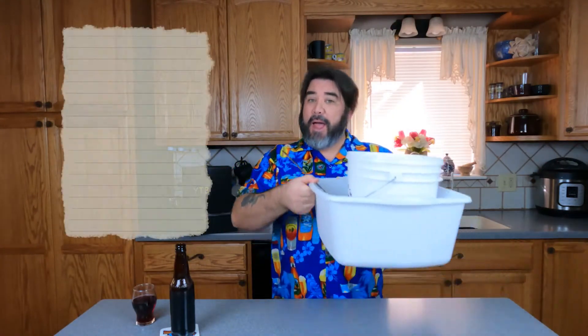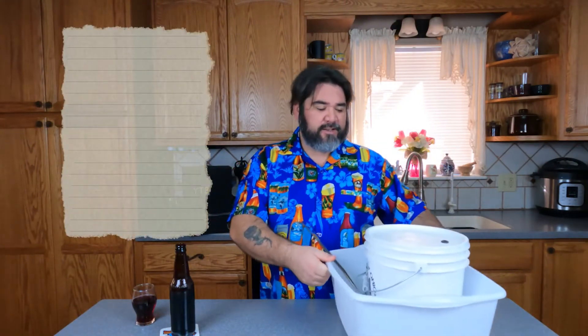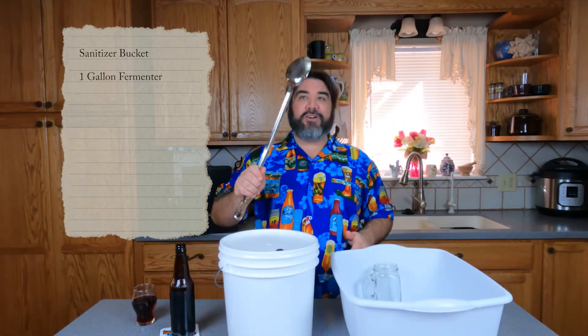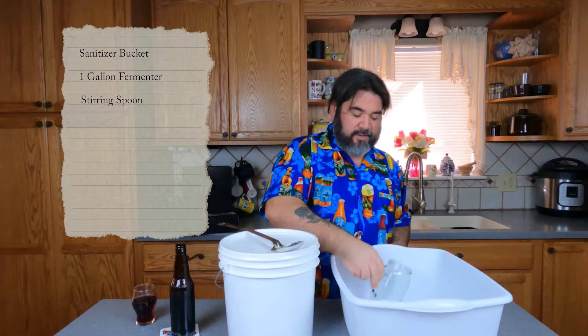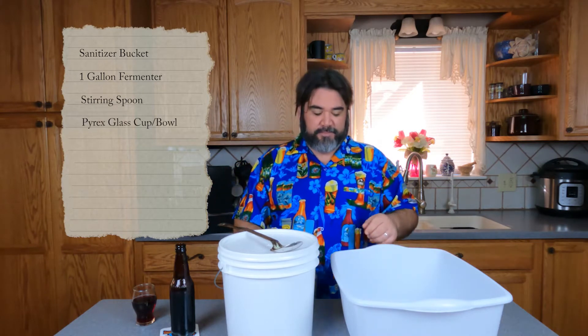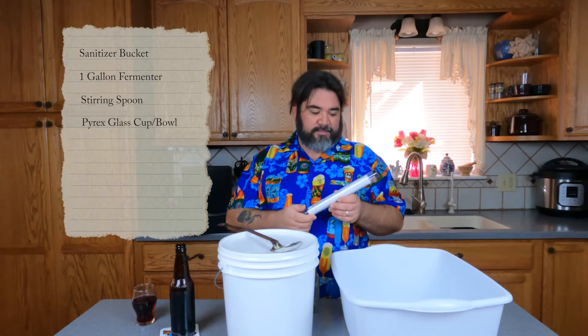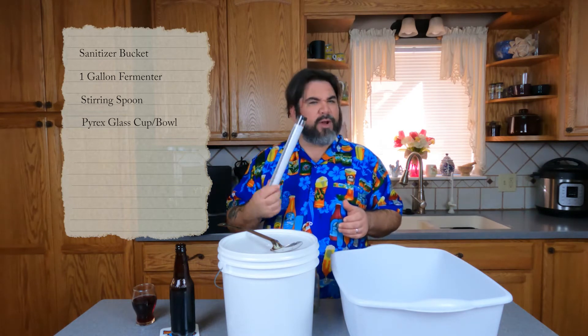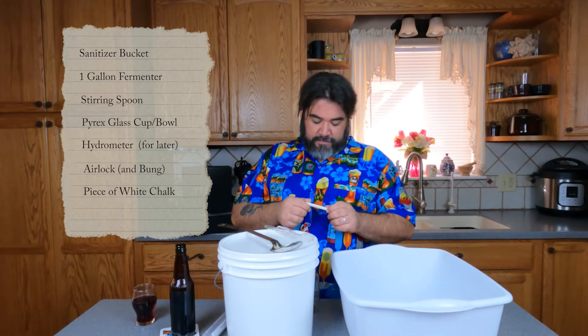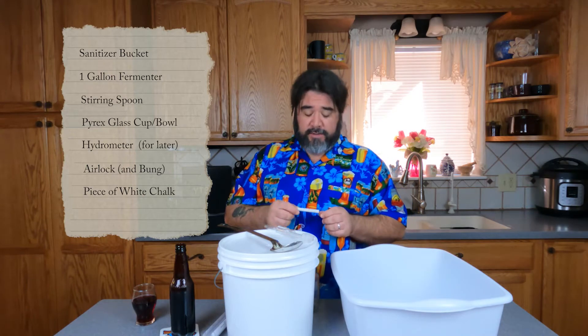As far as equipment, you won't need all that much — just a bucket for sanitizing, a bucket for fermenting, a big long stirring spoon, a glass cup, a glass container where we're going to make our yeast up. Eventually you'll need a hydrometer, but not right now. An airlock, and a piece of white chalk. I don't think that was supposed to be in there — you probably don't need this.